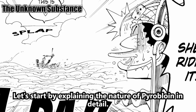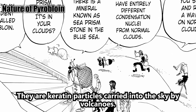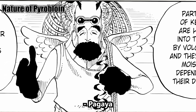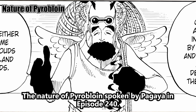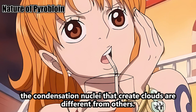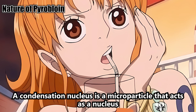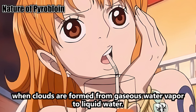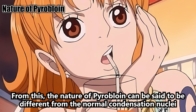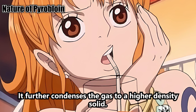Let's explain the nature of pyrobloin in detail. The condensation nuclei that create clouds are different from others — they are keratin particles carried into the sky by volcanoes. When they get moisture, the difference in density forms sea clouds and island clouds. A condensation nucleus is a microparticle that acts as a nucleus when clouds form from gaseous water vapor to liquid water. Pyrobloin forms tangible clouds of Skypiea — i.e., solids. Its nature can be said to further condense gas to a higher-density solid.